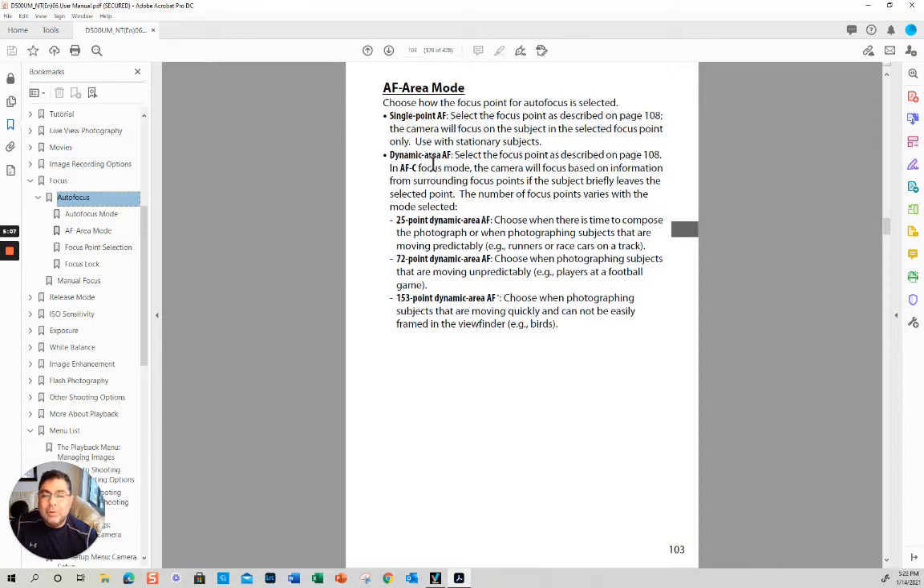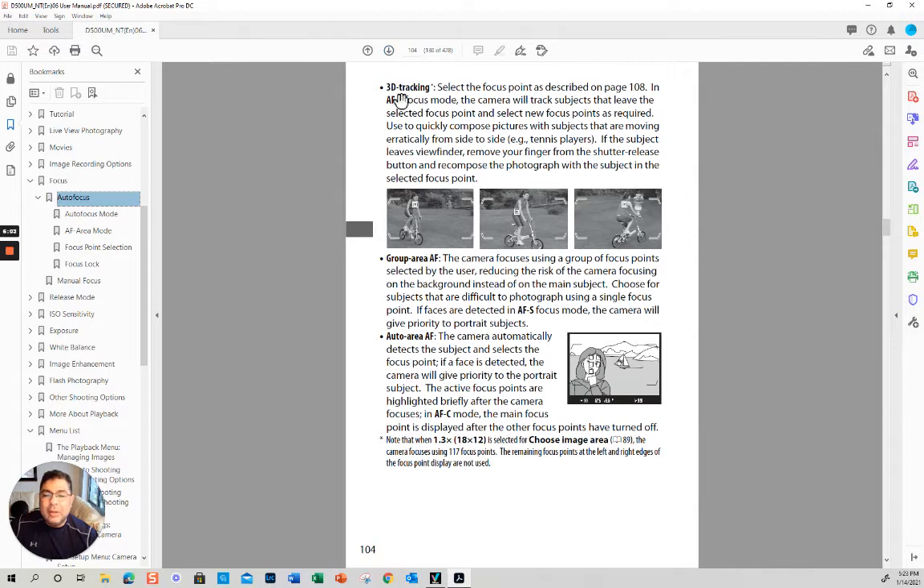You also have the dynamic area, with different numbers of points. These points try to predict where the subject is going. The recommendation is 25 points for somewhat predictable subjects like runners or race cars, 72 points for more unpredictable subjects like football players, and 153 points for very unpredictable subjects like birds. But I'll show you in a moment why I somewhat disagree with this based on my own experience.